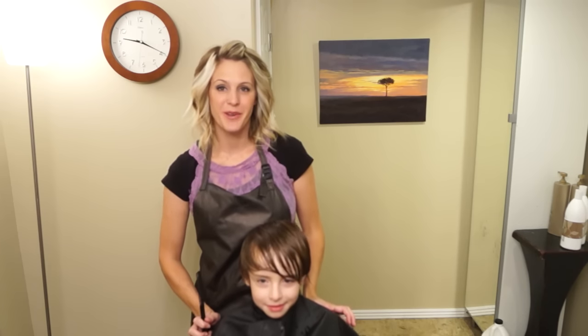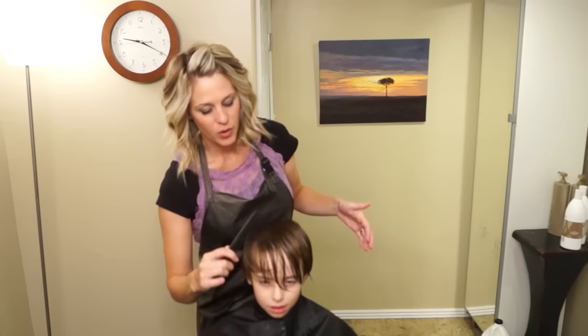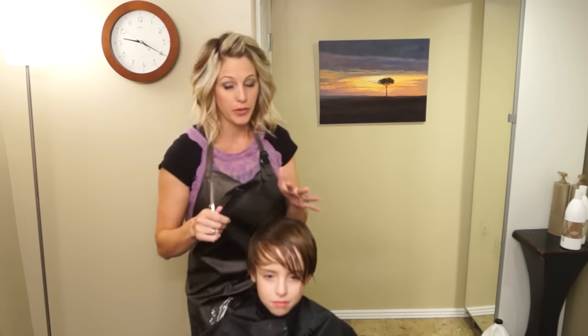Hi everyone, it's April with Hair 101. Today we are going to do a longer boys haircut. This haircut is kind of like the young Justin Bieber look when he was young and sweet. So we're going to start — you're going to want to wash the hair, make sure it's nice and clean and tangle free. And then we're going to start with the perimeter.